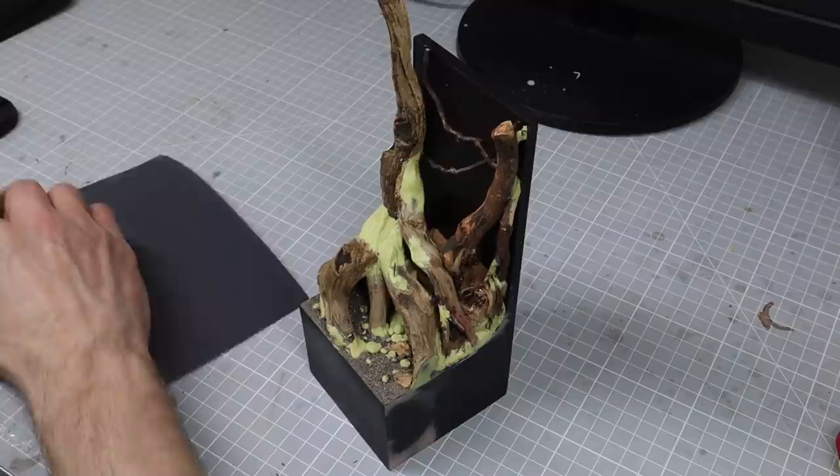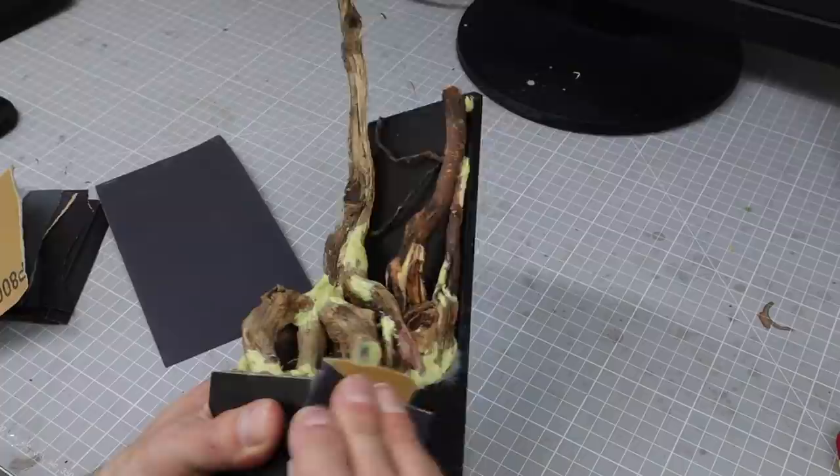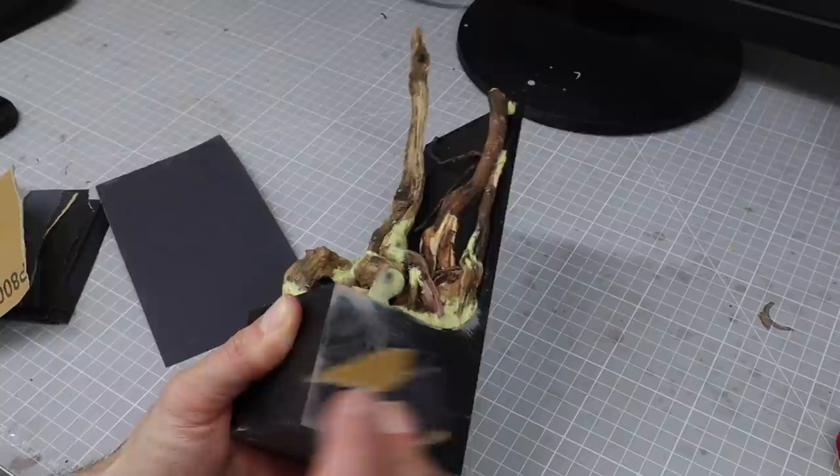There's going to be a lot of sanding with this, but I just started to make sure that was completely flush, and I thought that branch would be a really good area to support the barrier I was going to use for my water effects.